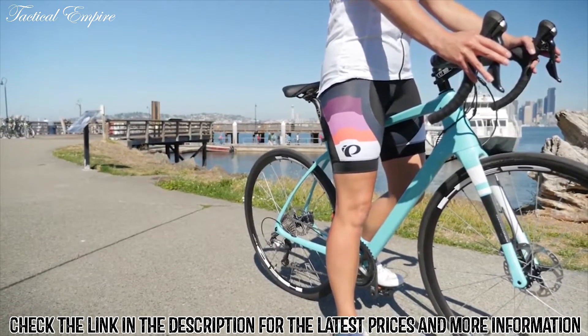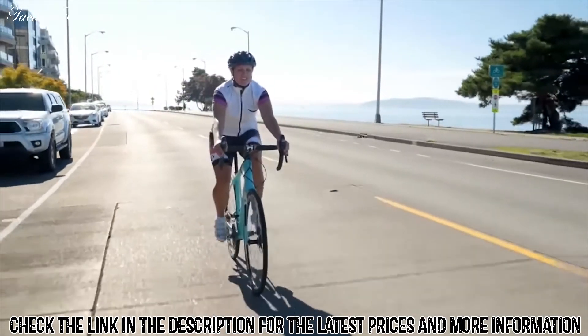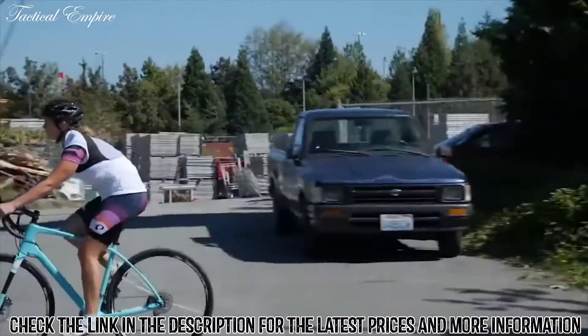All this wraps into a light, comfortable ride, making it a great jack-of-all-trades road bike for everything from quick afternoon rides to multi-day charity events, giving you all the speed you need without breaking your body.